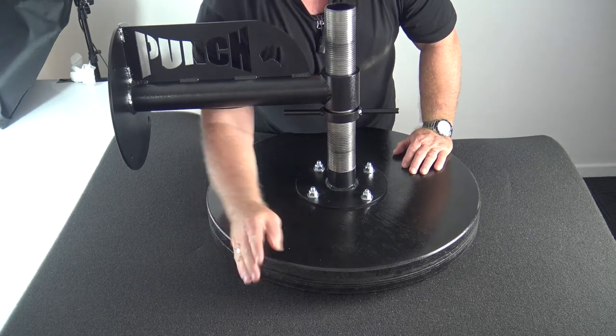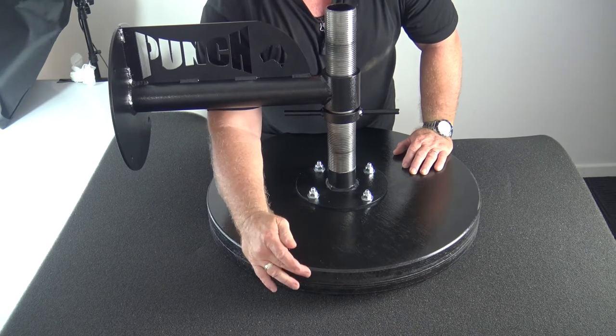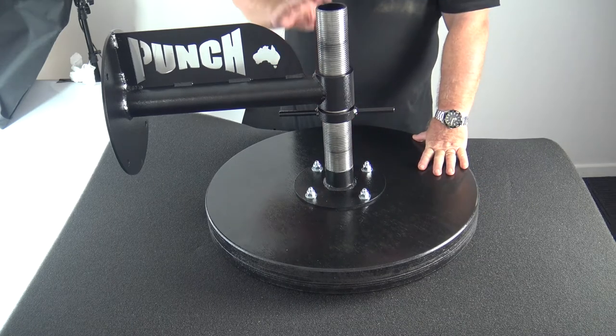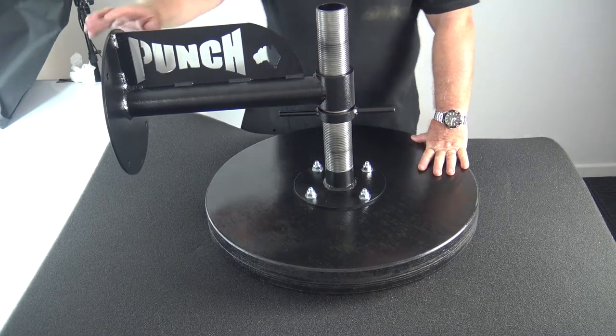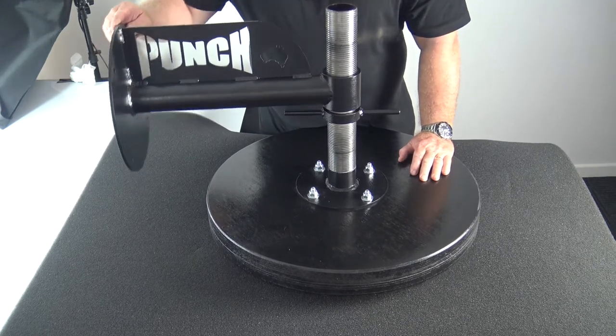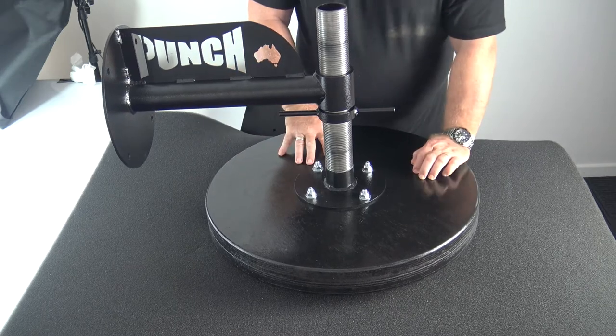You've got the double board thickness here. This is double board marine ply giving you about 100 mil of board depth. The rest is all Australian made steel made here in Brisbane, Australia. So this is an entirely locally manufactured product — very important to state that.